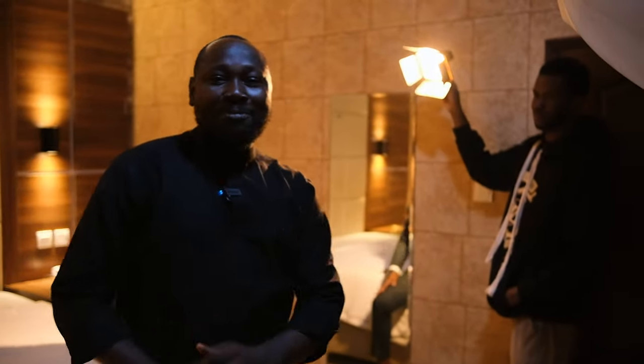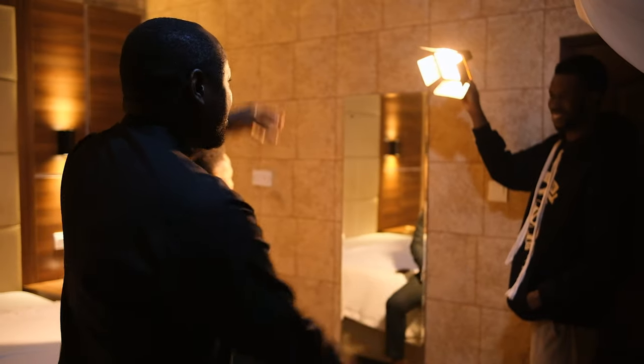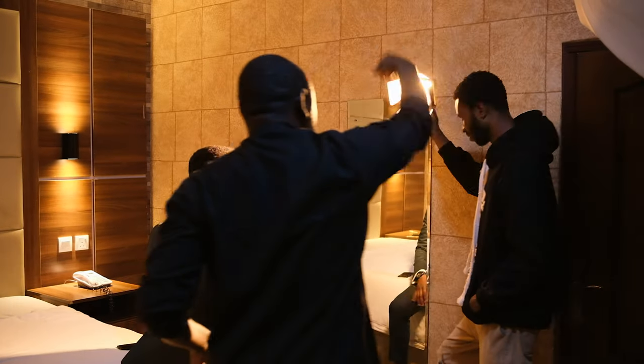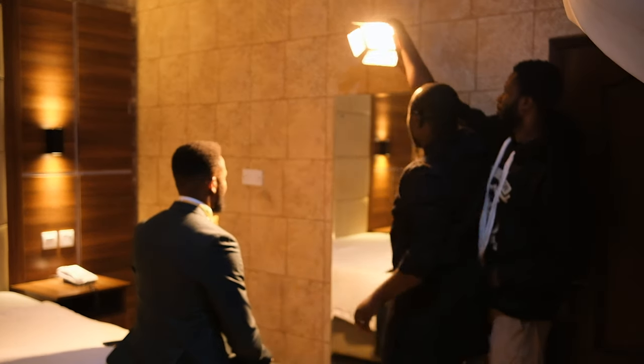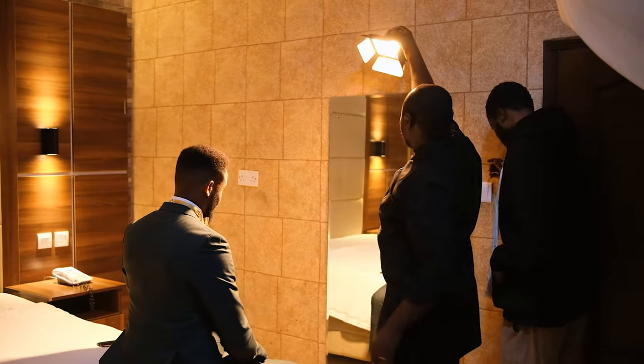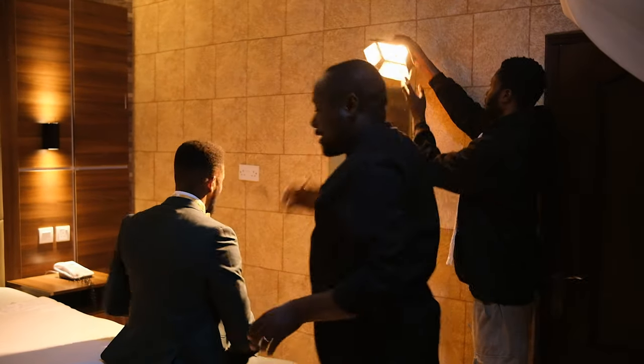I want my assistant Mr. Joe to put the light from the front. Mr. Joe, the light from the front — like this way. This way. The front, like this. Yes. Let's try again — on the front, like that.